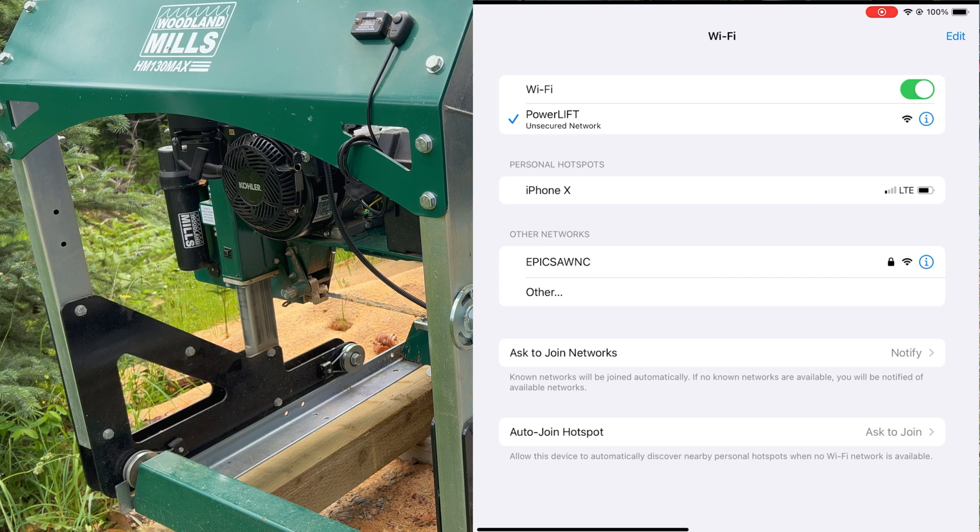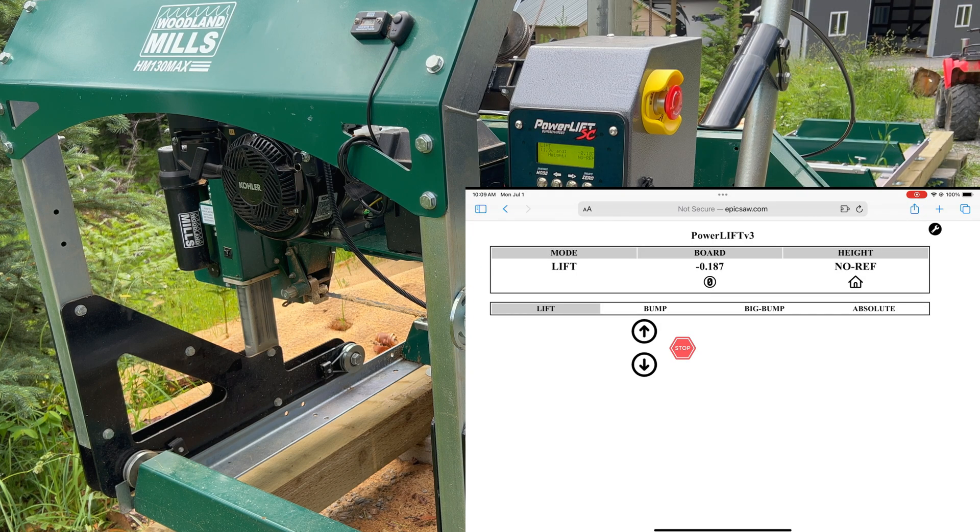The first thing you want to do to operate your mill and the power lift with your iPad is go into your Wi-Fi settings and connect to the power lift. You'll see this network available once you turn your power lift on, so turn it on first, then come into your network settings and choose the network 'power lift.' Once connected, go to Safari or a browser on Android, and you'll be presented with the lift screen.